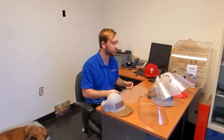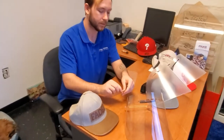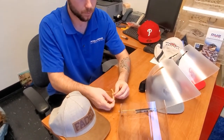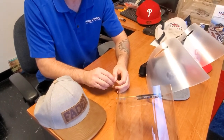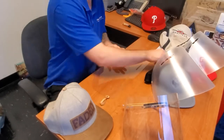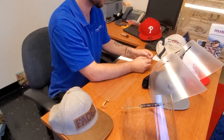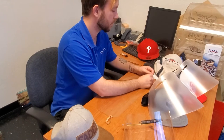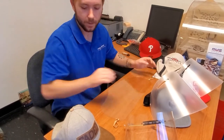Let me show you guys how easy it is to put them together. There are holes on the sides — what I'm going to do is put the rubber band through the hole, pull it through, and then pull the rubber band through itself nice and tight. Do the same thing on the other side — through the hole, through the rubber band, pull it nice and tight.